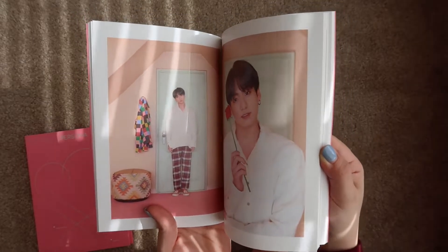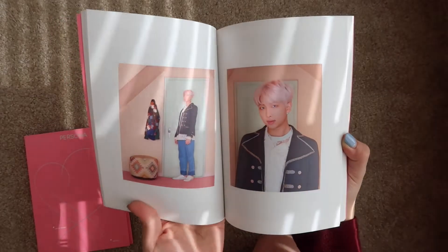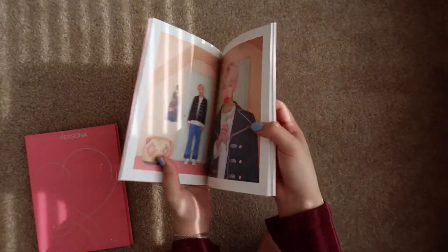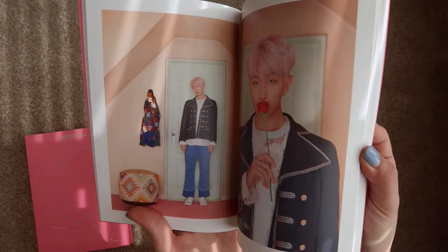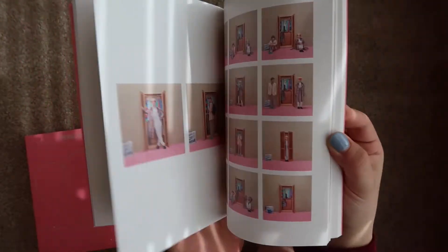Sorry about the lighting, guys — can't do anything about it. I wish I could get that picture as a photo card. So cute.